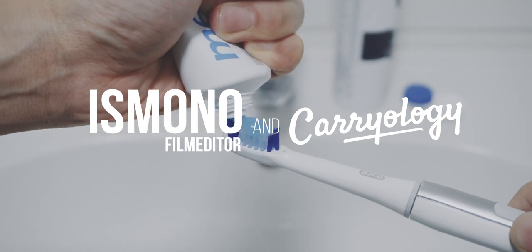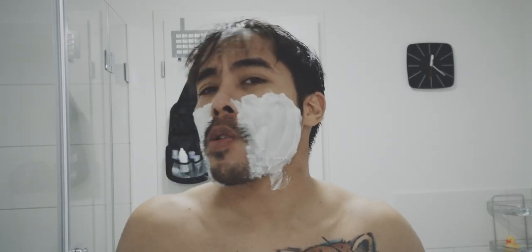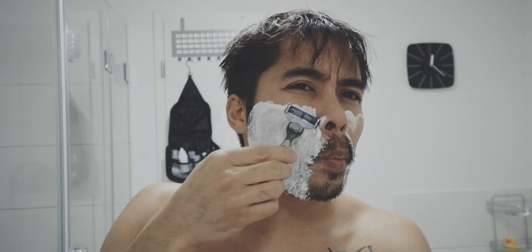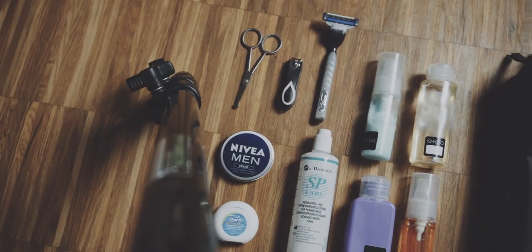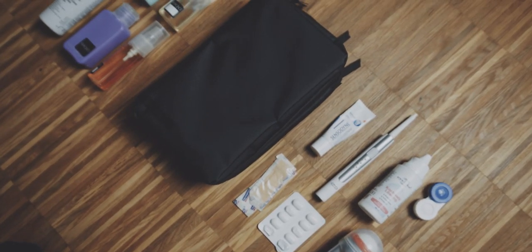As of recording this video, it is the 22nd of December and just like probably most of you, I'm about to travel for the Christmas holidays. We all pack differently and have different needs on what we need to pack when traveling, but the most common denominator is a toiletry bag, also called a dopkit.